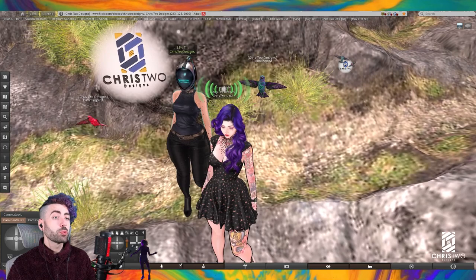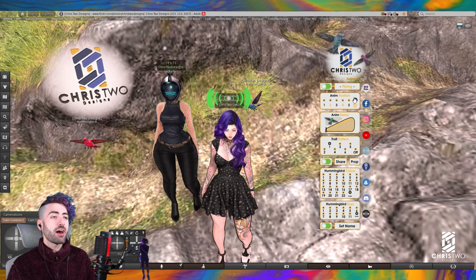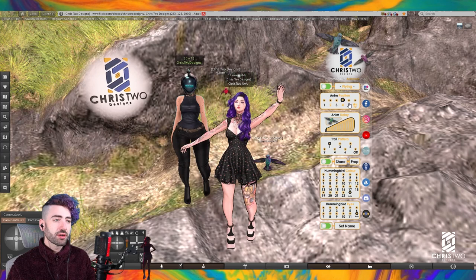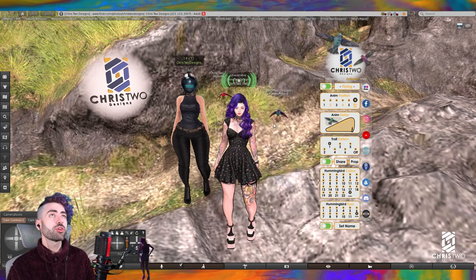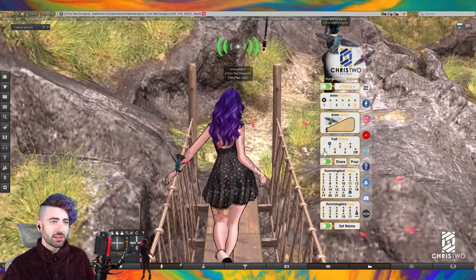Talking about the HUD, we have animation positions: position one, two, three, four, five — or you can simply leave it on auto and the bird will change positions by itself. We also have a bar to change the animation delay, so if you'd like to keep your bird stationary for a couple of seconds or many seconds, you can adjust that. Now let's talk about trail patterns.